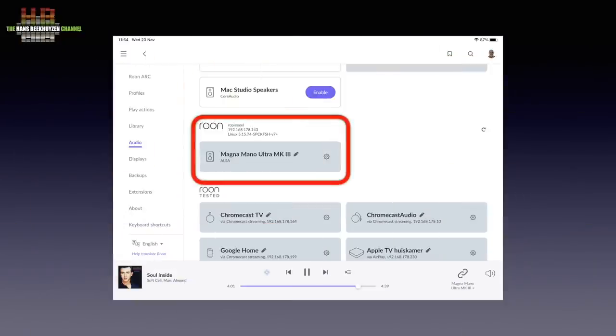I chose the RuPi option since I use Roon as a music server, and the Mano Ultra is immediately recognized by Roon. Since Magna Audio installs the XL version of RuPi, it also functions with AirPlay, Spotify, HQ Player NAA, Squeezebox, and DL-NA renderer. It turns the Mano Ultra into an endpoint that plays music sent from a serving program elsewhere.